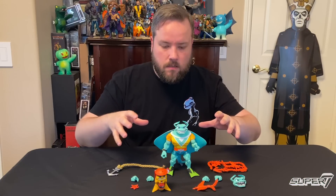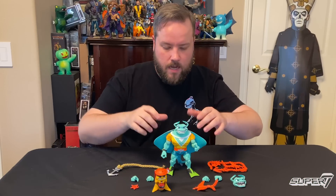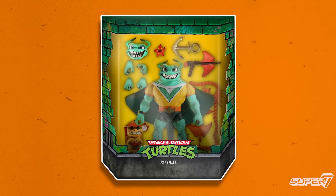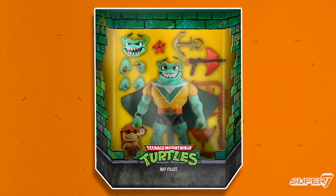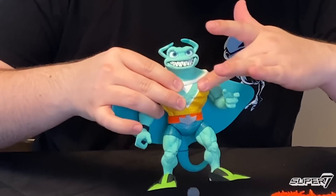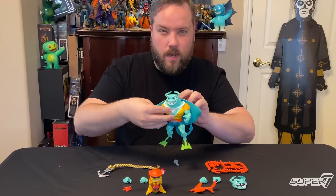Here's Ray Filet with all the stuff he comes with. Ray Filet might be my favorite from this wave. Just like our other Ultimates figures, he is based off of his vintage figure, so you'll recognize some of those key design traits, like his textured wetsuit, the V on his chest, his flippers, and his very impressive wings.